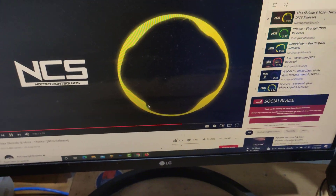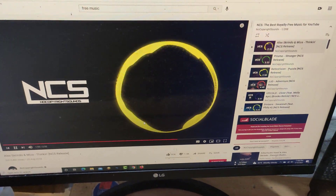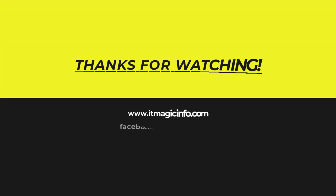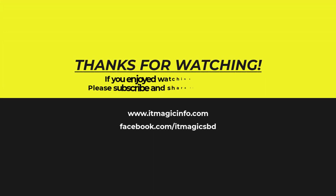Thanks for watching, sorry for my bad English. If you enjoyed watching my video, please subscribe and share it with everyone.